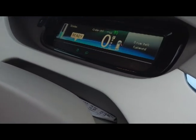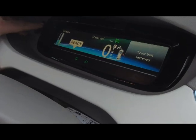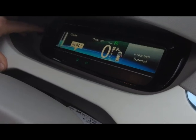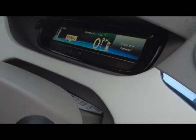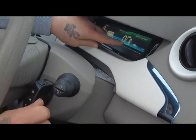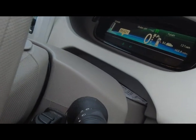The TFT display is fantastic — it tells you everything you need to know. You've got the park, reverse, neutral and drive displayed there, which is ideal because on the actual shift lever itself it's not very visible or clear. I found myself a couple of times going into neutral and thinking, 'hey, what's going on?'